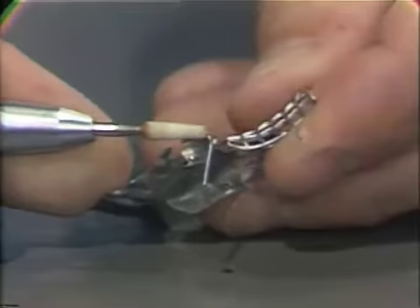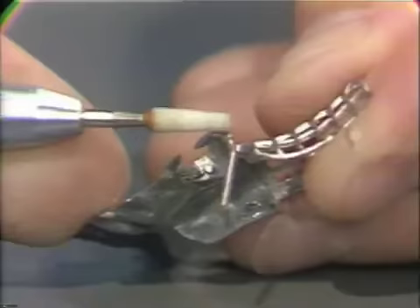In looking at the excess metal coming off the wrought component of the combination clasp, the metal in this area is sufficient — it is not excess and it will not have to be relieved.